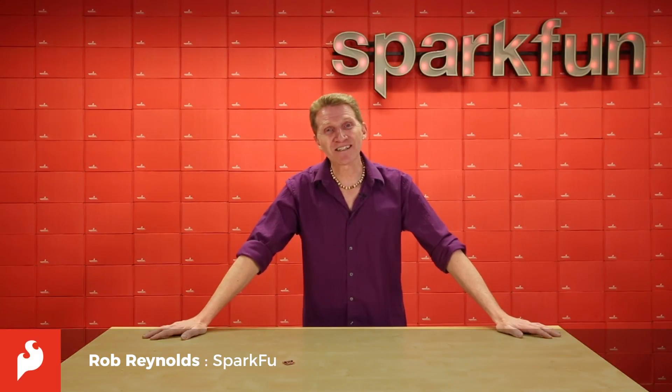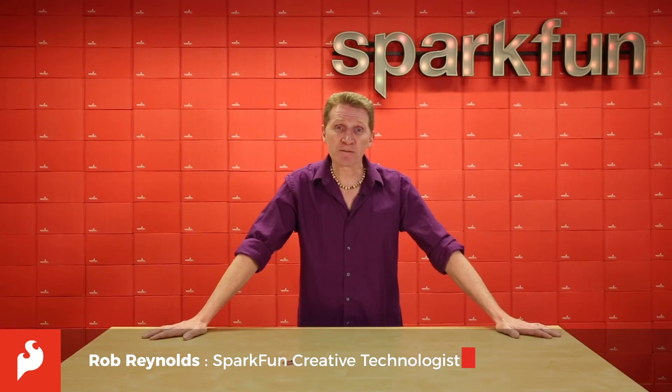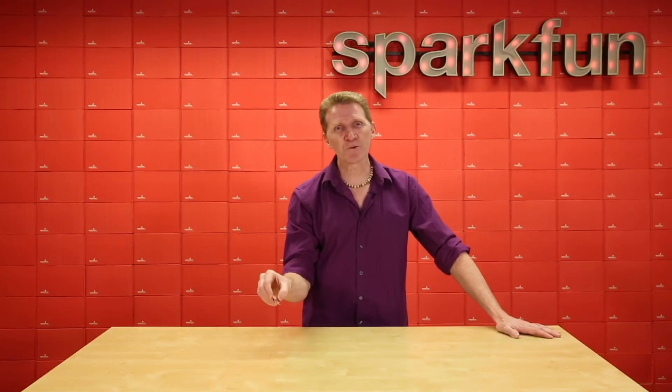Hey there, Spark fans. Rob Reynolds here with another new product. I'm sure by now you've been enjoying the ease and expandability of our Qwik system, attaching all those sensors without having to worry about soldering anything together. But suppose you want to start recording what those sensors are seeing. Introducing the SparkFun Qwik Open Log.